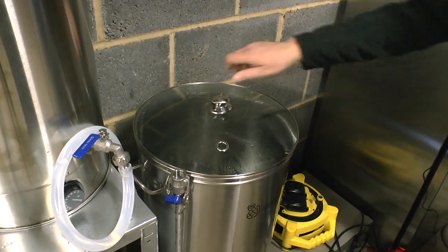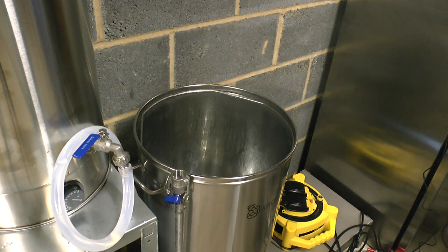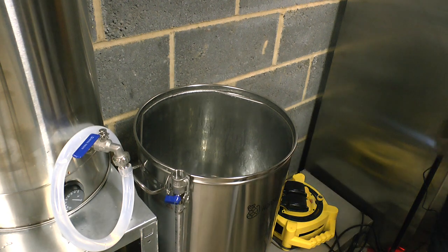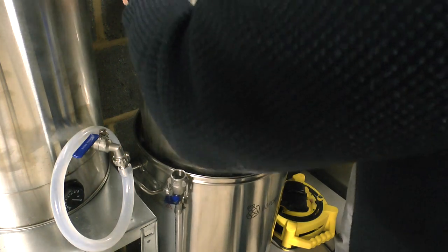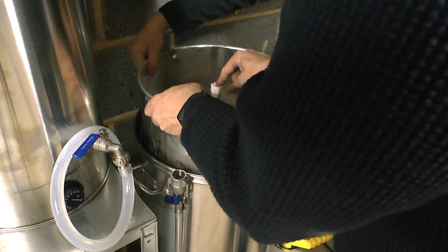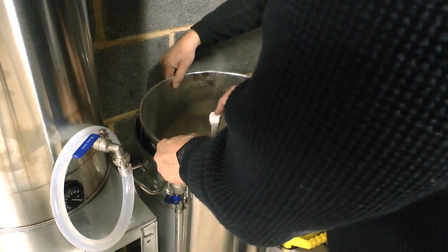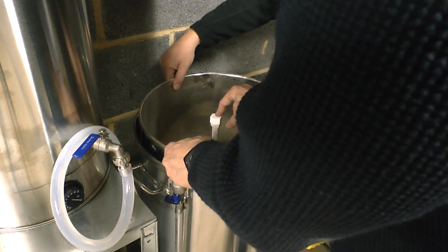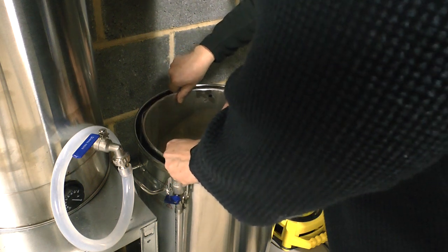We've reached a temperature of 70 degrees. We're not going for 75 because of horror stories about killing the enzymes off. So I'm going to put the malt caddy in. It's floating in the water — it's floating! Just let go. So it is — amazing, isn't it?